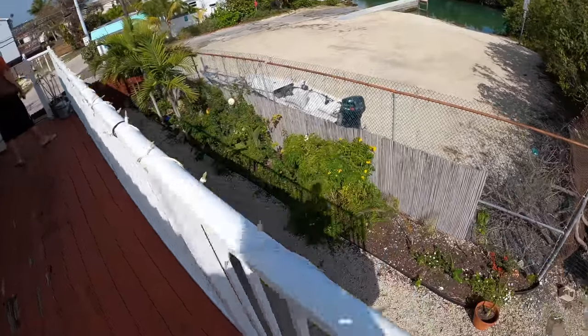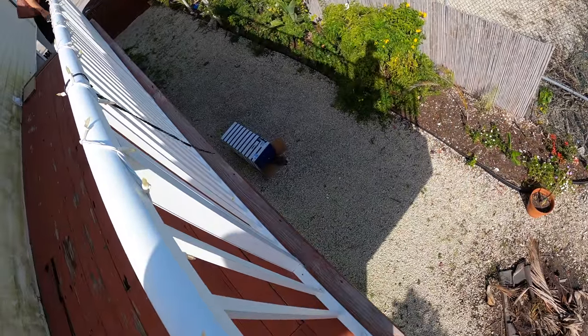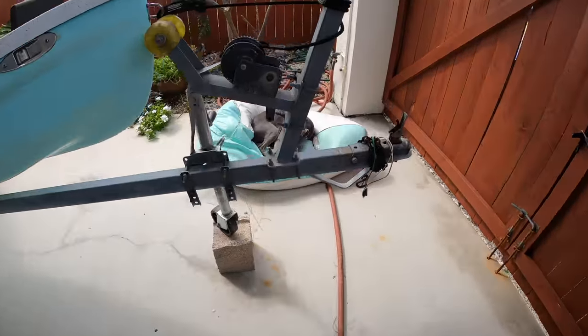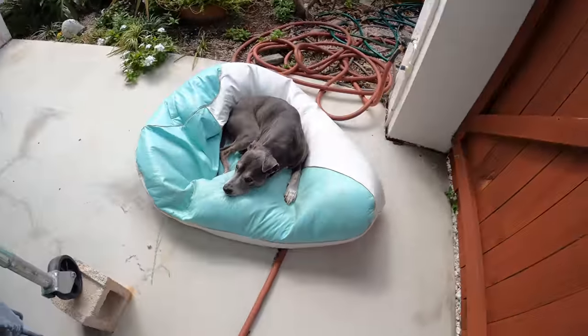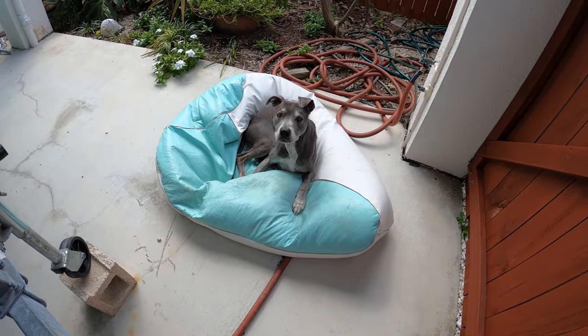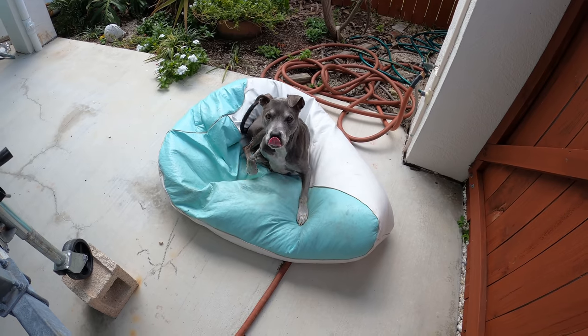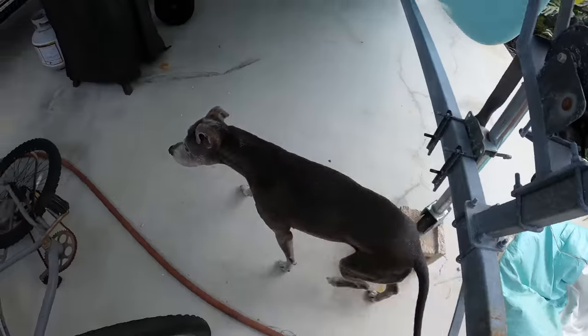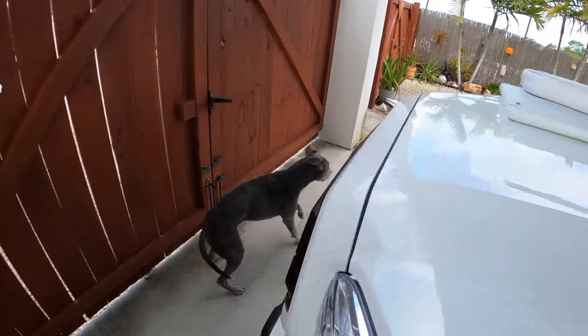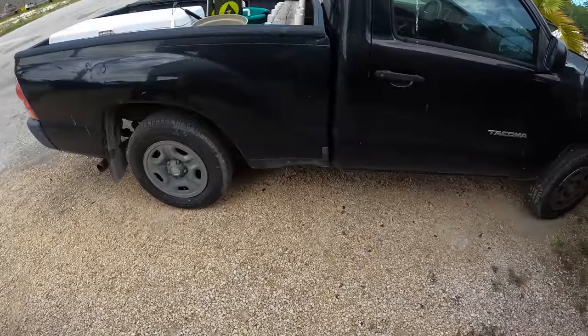This is where Tipsy likes to lay when it's cool out. What are you doing, sunbathing? You want to go on the boat? Let's go - get your swimmies on. In the truck!